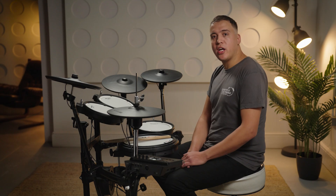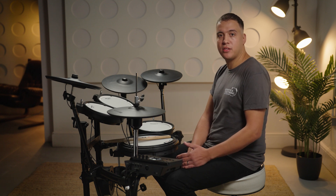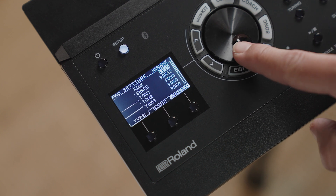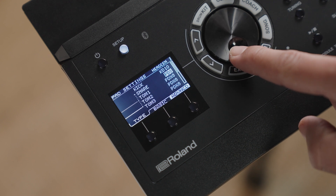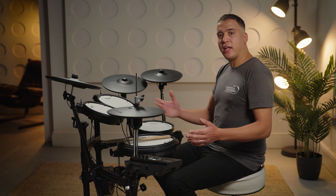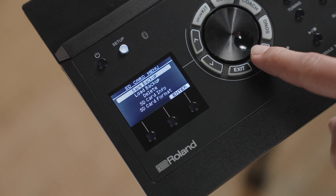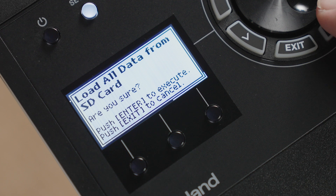The final steps are to check your pad and trigger settings and to reinstall your personal kits as saved at the start of the process. Press Setup and select Pad Settings. Hit each pad in sequence and use the dial to select the pad type for each trigger input as necessary — the chosen pad type should match the model of pad connected to the module. Finally, with the SD card inserted into the module, press Setup, followed by SD card and then Load Backup. Select the backup that you created earlier, and this will reinstall any personalized kits that you have saved.